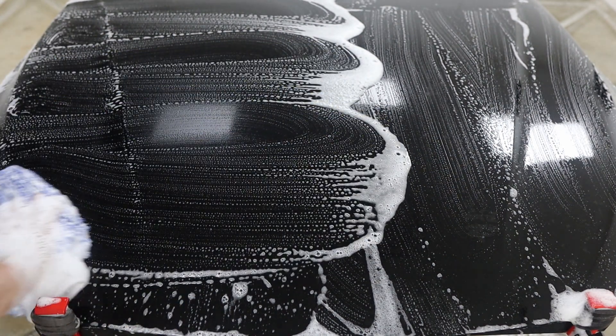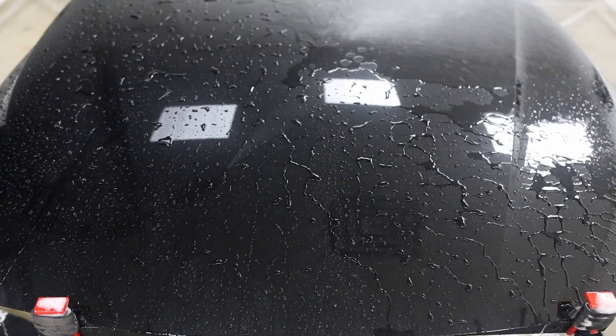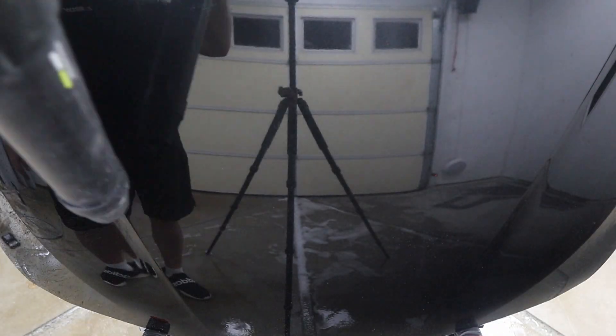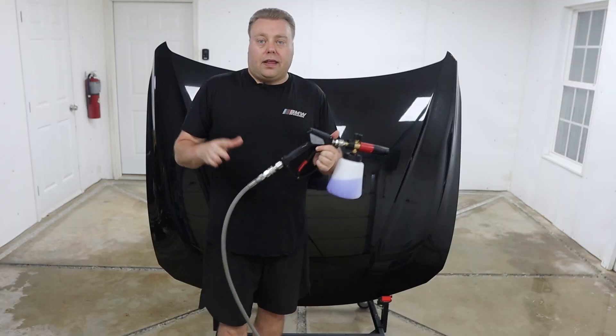Let's see how clean it got. I have a damp microfiber here — we're going to just wipe across and see if we've left any dirt at all. I don't think we have. See if we left anything behind. Looks pretty clean to me.